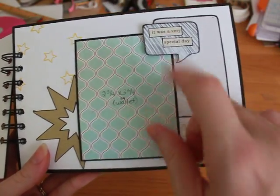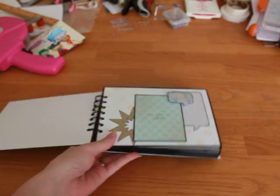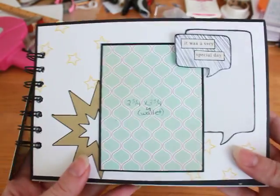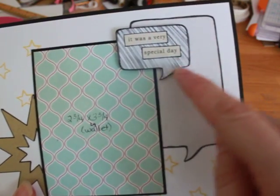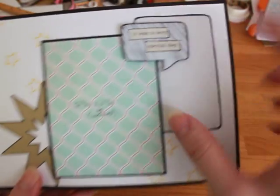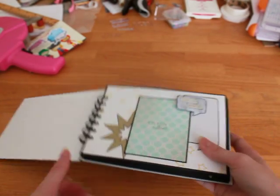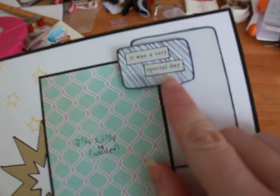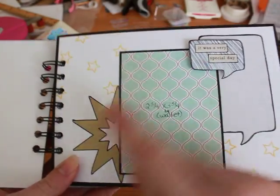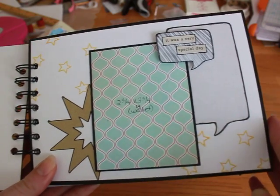I did a photo mat, and then this is some paper from the Studio Calico kit — it's from the Studio Calico kit with all of the little speech bubbles and I love that paper so much. These words I cut from Melody Ross's word paper. This one says 'it was a very special day.' I also stamped stars from that stamp set too. And everything has a black mat. So there's the first page.